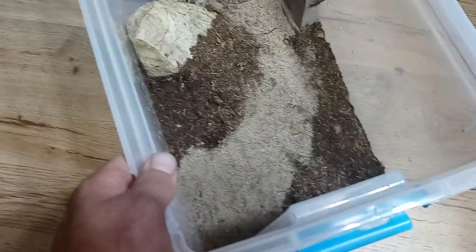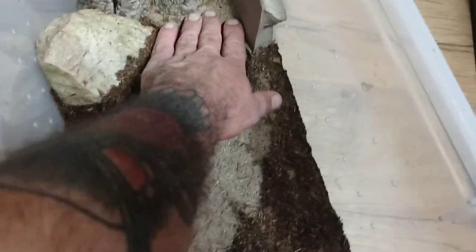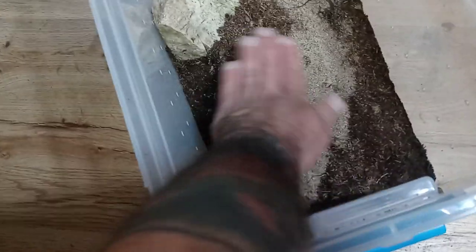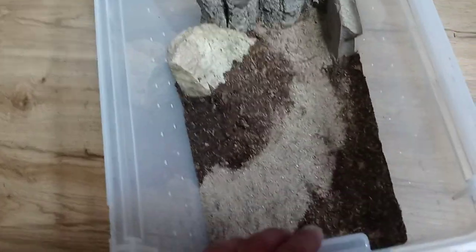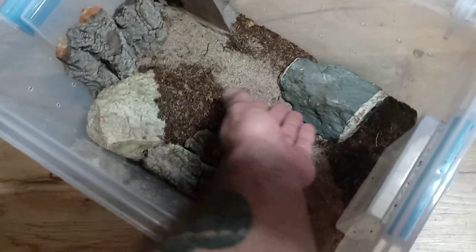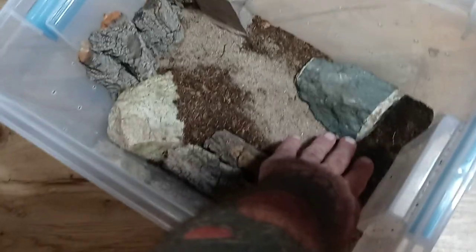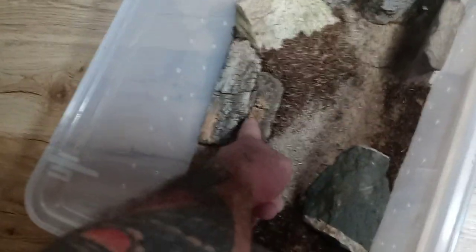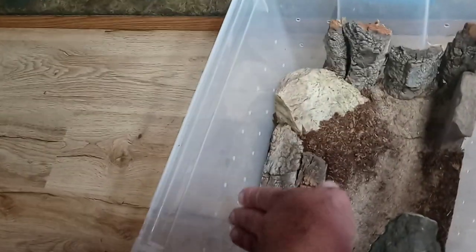Now we've got our secondary substrate in there — that's the sand-peat mixture. It runs all the way up from low elevation, ascending here. I've gone ahead and added another large rock on the side that goes up a little; the centipede can also dig under there. And we have some bark — there is room underneath this piece of bark, it can go right there, and that piece goes upward on the hill.